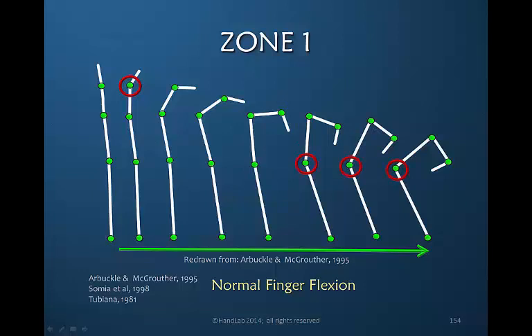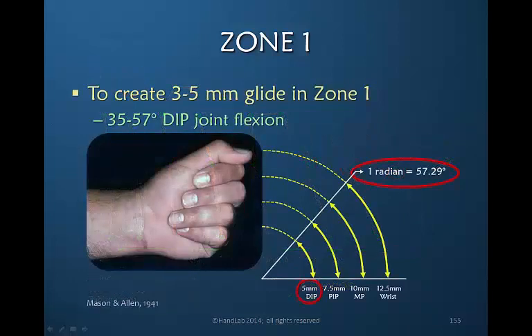Only at the very end does metacarpal phalangeal joint flexion come into play, and it comes in most strongly when we grip, with the interossei giving us the power needed to sustain a grip. We have a small joint and a small amount of glide normally, but remember we only need three to five millimeters to prevent adherence. So if we take a zone one flexor tendon injury and go back to our five millimeters of glide at the DIP joint — if there's one radian, the patient would only need to move from 35 to 57 degrees at the DIP joint to obtain that much glide.